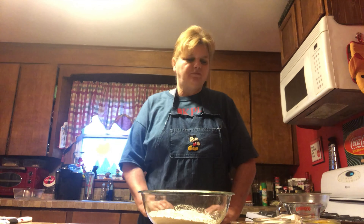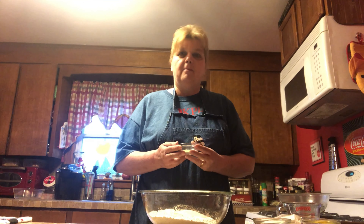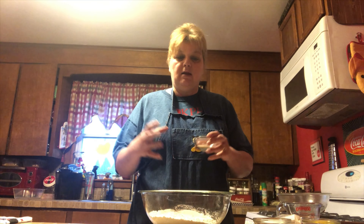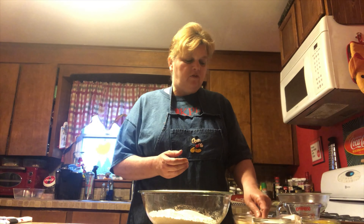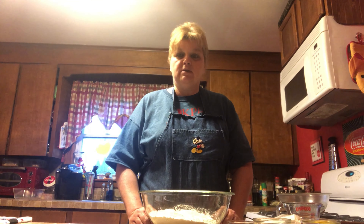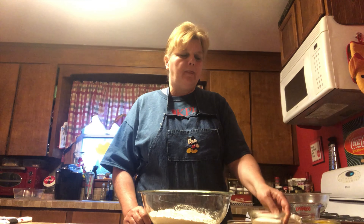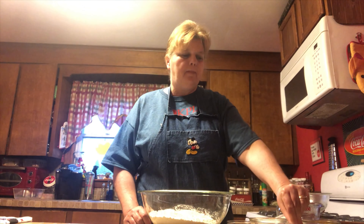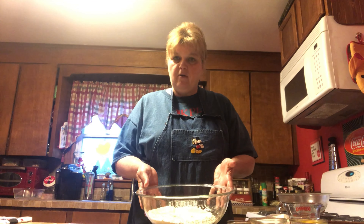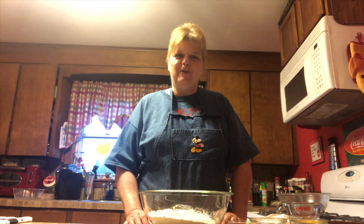So let's get started. The first thing that you're going to need is some yeast. Packaged yeast is fine, or you can buy it in jars. I actually buy mine in a big bulk bag from GFS because yeast stores in the freezer very nicely. So if you have an opportunity to get a larger amount, you can store that in the freezer and it keeps well. You'll also need some sugar, some salt, some margarine, a couple of eggs, some flour, and some warm water. You'll be able to find the entire recipe in the comments below this video.